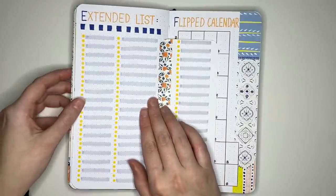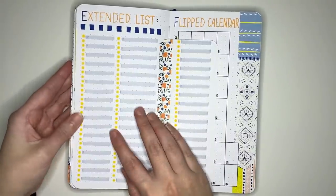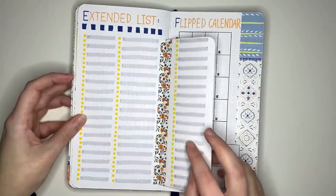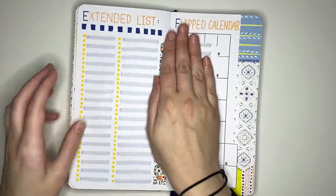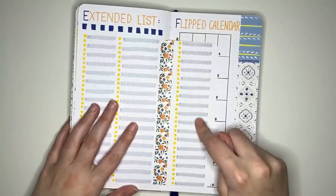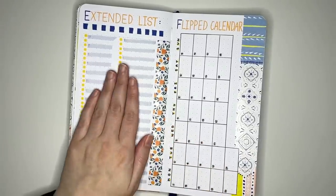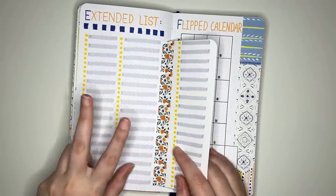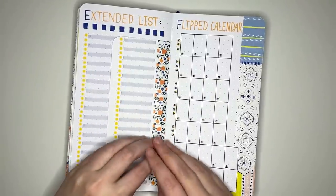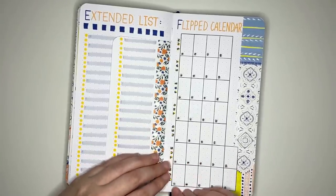Next is what I'm calling the extended list. There isn't much horizontal space in a traveler's notebook, but one workaround is adding a tip-in to create more horizontal space. Without the tip-in you have two columns; with it you add a third column, plus one more on the other side of the folded tip-in. You attach it with washi tape and it folds back on itself to stay contained. I love tip-ins — if you want to learn more about making and using them, check out my dedicated video.